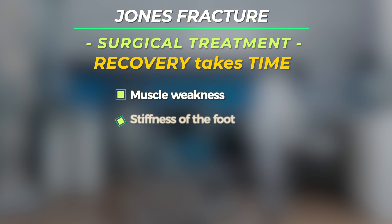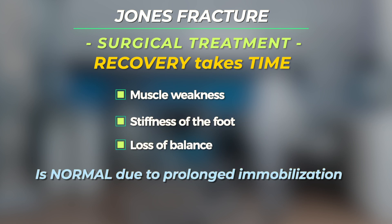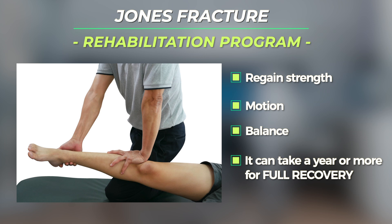Muscle weakness, stiffness of the foot, and loss of balance are normal due to the prolonged immobilization of the foot during the recovery period. A rehabilitation program to regain strength, motion, and balance is essential once the bone has adequately healed. It's often a year or more before full recovery has been obtained.